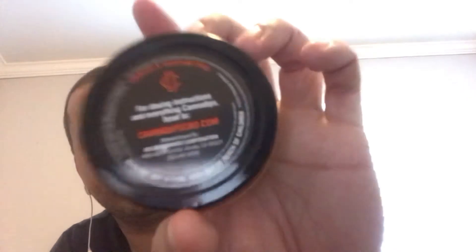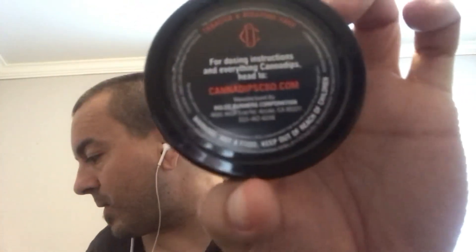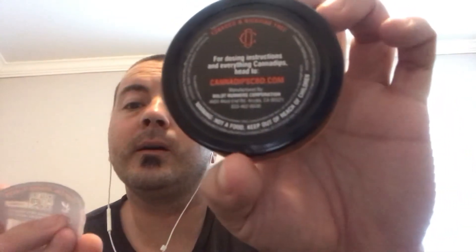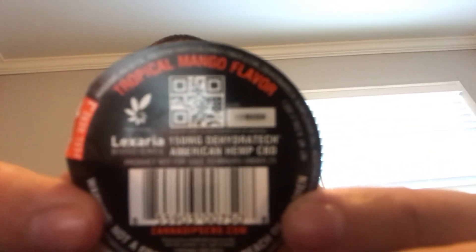150 milligrams of CBD. Keep out of reach of children. Here's what the original bottom looks like — there's a QR code if you guys want to scan it.